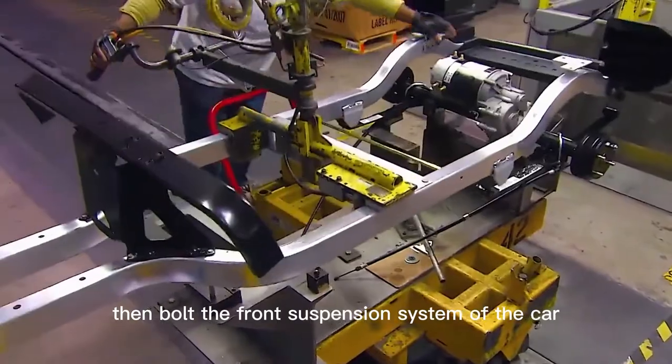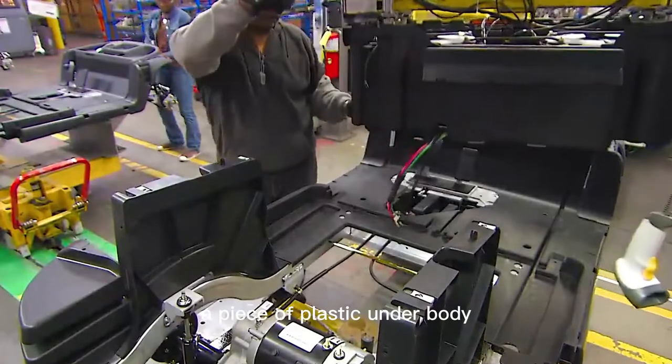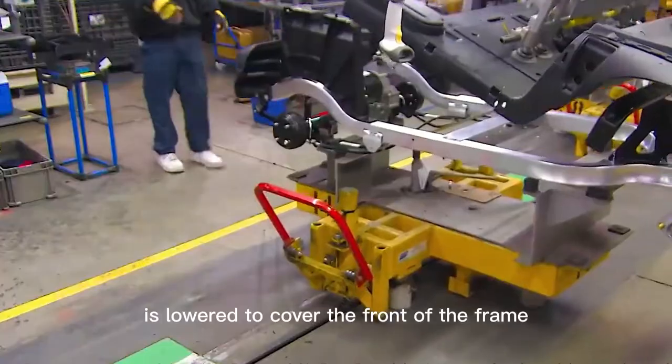They bolt the front suspension system to the car as it moves to the next assembly station. A piece of plastic underbody is then lowered to cover the front of the frame.